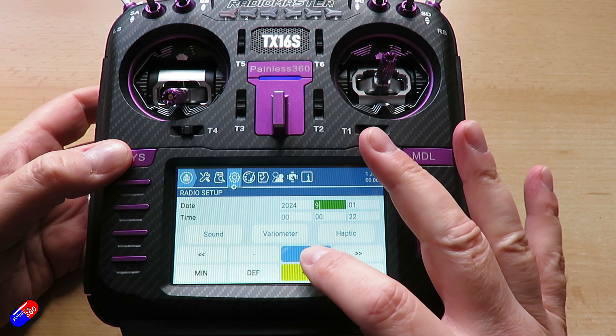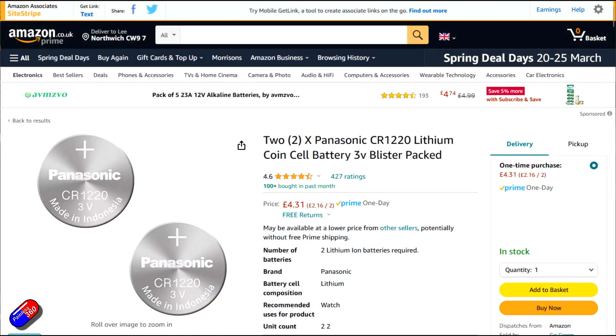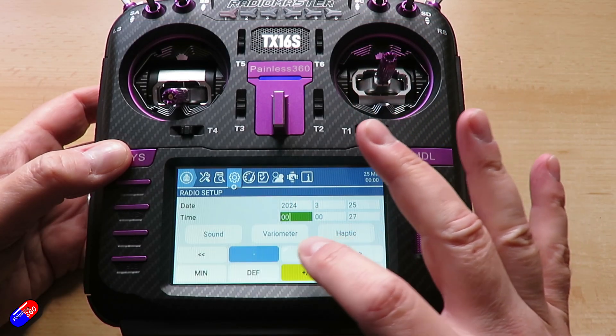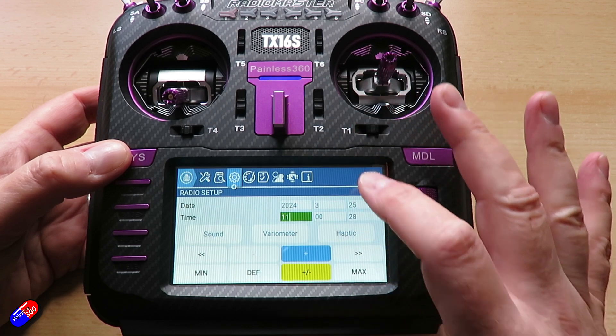The good news is this isn't particularly tricky to fix. All you need to do is order yourself a CR1220 battery. This type of thing is typically not available in local stores, but you can get them from online retailers — I ordered mine from Amazon. Then when you have it, you just need a small Phillips screwdriver and an Allen key to take the back off the radio.